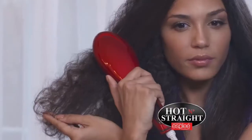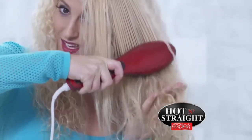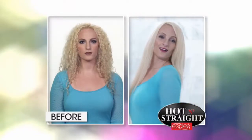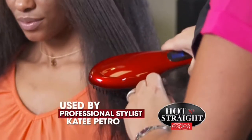It literally took me less than 20 minutes to achieve this look. I'm astonished — this is amazing. Even the thickest, curliest hair is no challenge for the Esplay Brush. It's the most amazing, easy styling tool ever. An appointment for Brianna used to take me well over an hour.